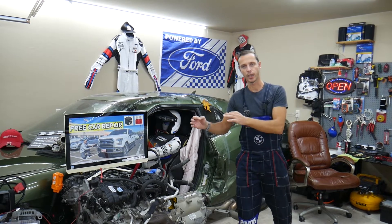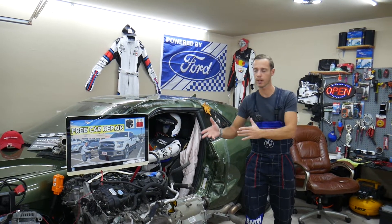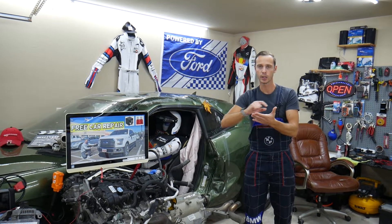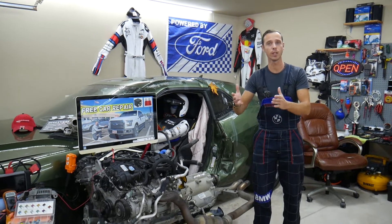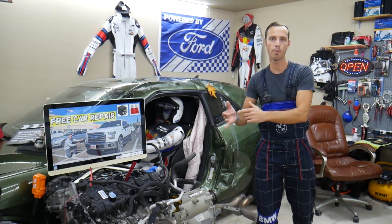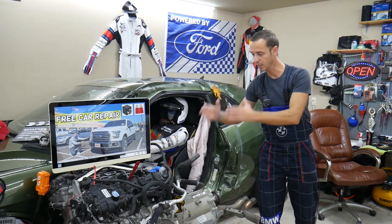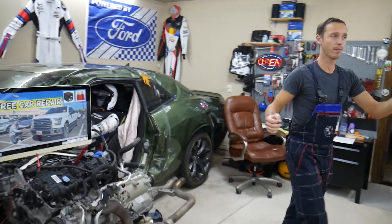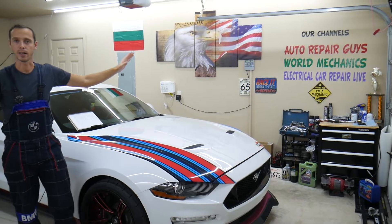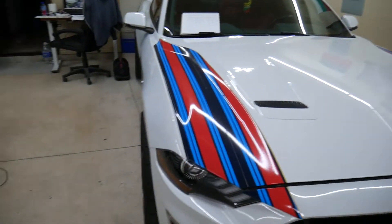Every single car we get here at the garage, we try to make every single fuse video and show you where it's located. We do that because if you're in the middle of the road in the middle of nowhere and need to find a specific fuse, it's faster to search for this video than to look for the manual in your glove box. Most people lose their manuals. We have three channels that together have more than 1.1 million subscribers, and on this channel we're listing fuse videos to save you time and money.